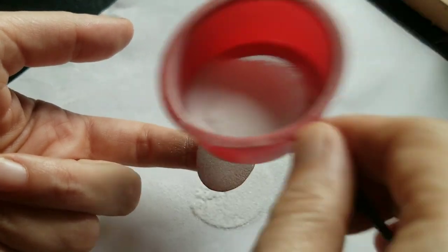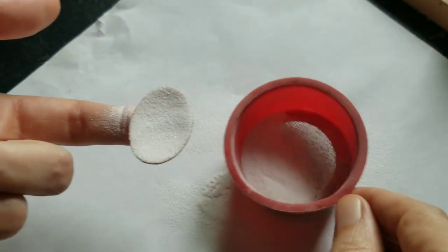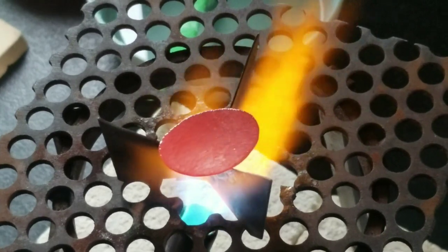I'm sifting the clear fuse here, firing it, then repeating the process on the other side. And of course I'm pickling it in between.